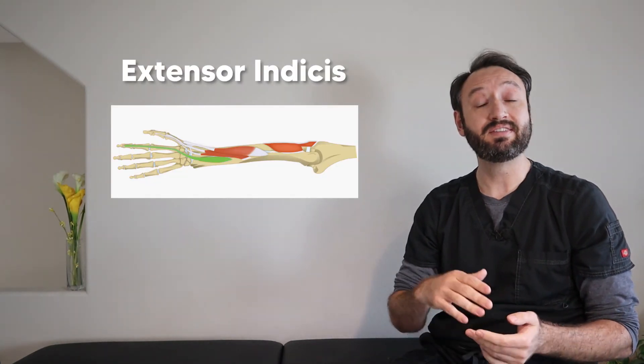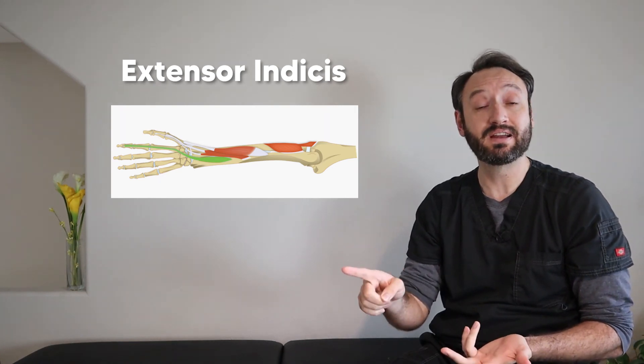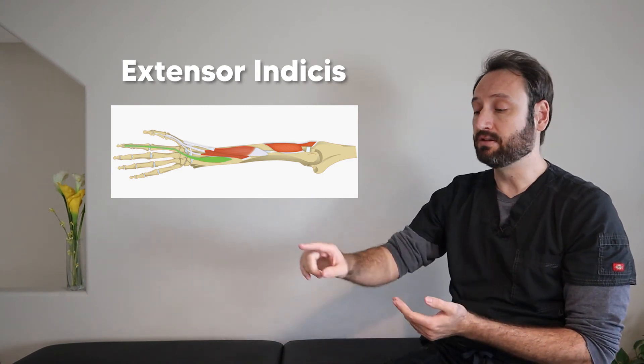The most distal muscle of the deep layer is the extensor indicis, which simply extends the index finger — 'indices' is Latin for index finger. To remember its origin, take your index finger, abduct it as far as you can, and draw a mental line from the nail bed straight down until you reach the ulna. That line shows approximately where the extensor indicis originates on the ulna.